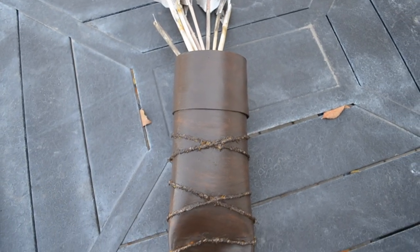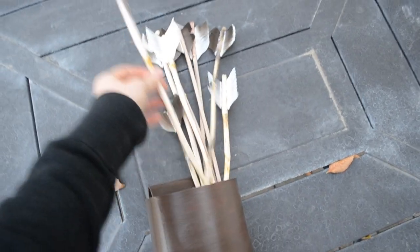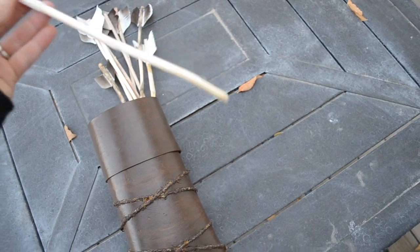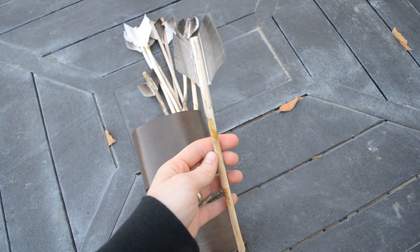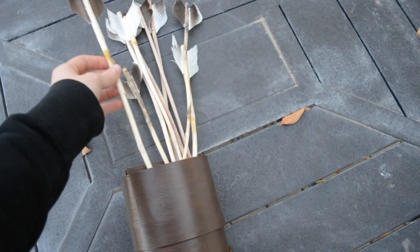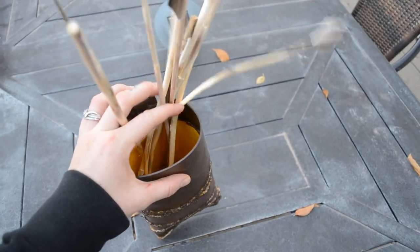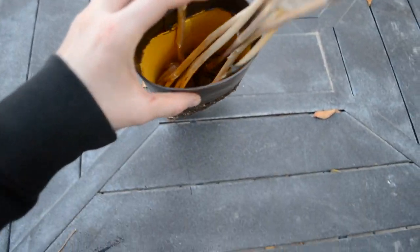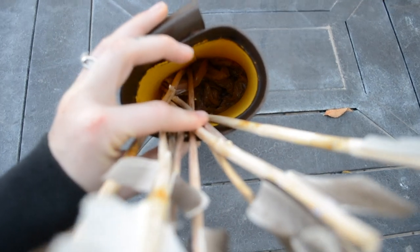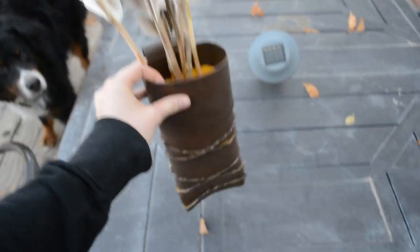I made makeshift arrows using random twigs from the yard — I didn't make them too big based on the twigs available — and used craft feathers that I cut and hot-glued onto the ends. I wasn't looking for perfection since these are supposed to look like something made out in the wilderness. The only problem was they kept falling out, so I put a plastic bag in the bottom of the quiver and shoved them down in, which lets them move around without flying out easily.